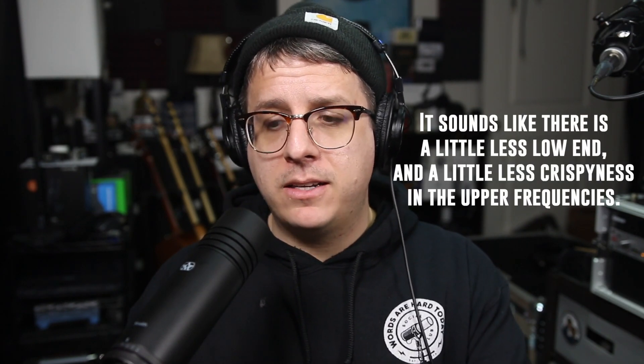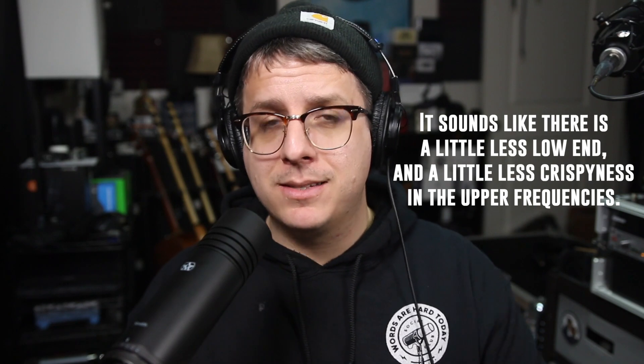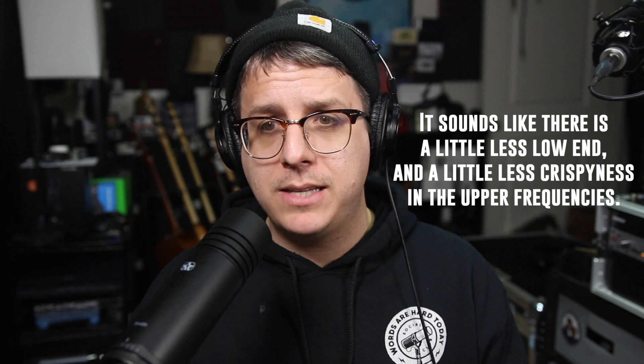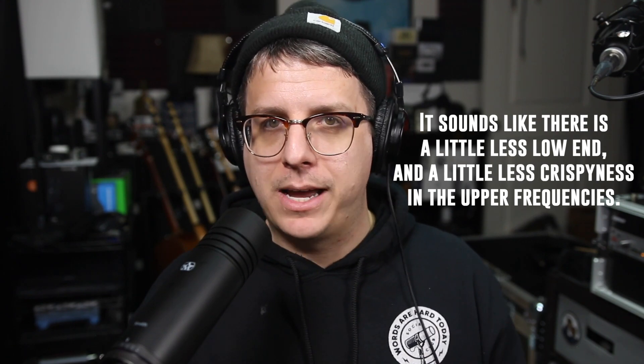Now let's do a quick test to see if the internal preamp on this thing adds any kind of coloration to the recording. Right now I'm on V1 with 48 volts of phantom power turned on and my gain set at about 8:30 on the 2i2, and this is how the audio sounds. Now I've shut off the phantom power, meaning the preamp inside is bypassed. I increased the gain on the 2i2 to 100%, and this is how the audio sounds.